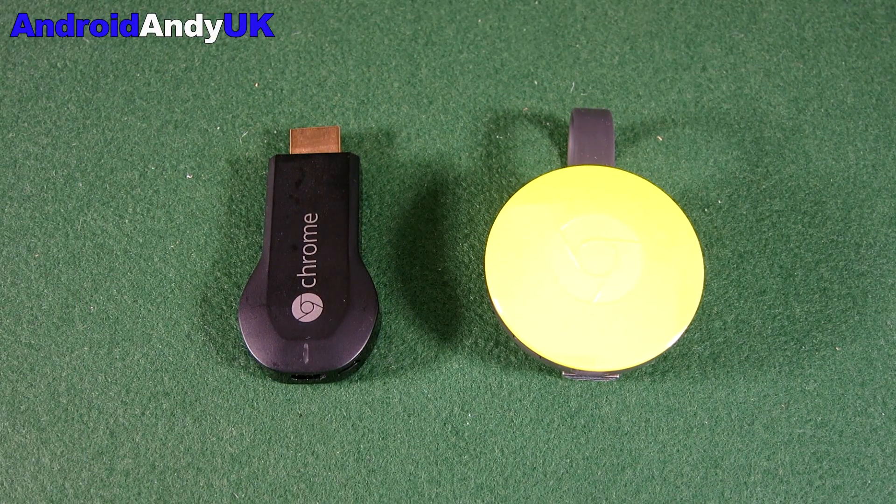Hi guys, Andy here. You may have seen a short while ago I unboxed and had a look around my new Chromecast. A lot of people are asking, is it worthwhile upgrading from the old one to the new one? Obviously the internals of the new Chromecast are slightly more advanced and slightly better, but how much difference does it really make?